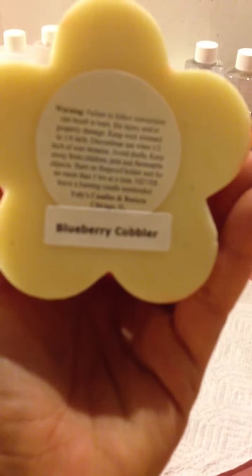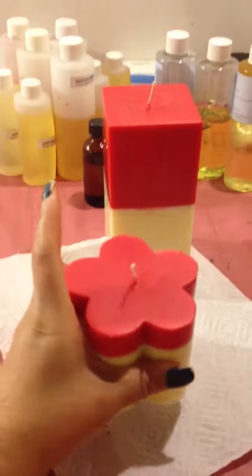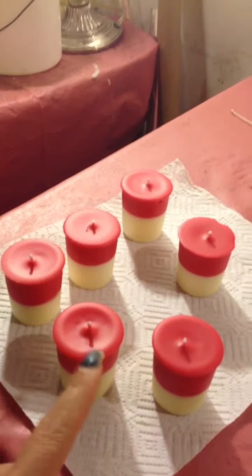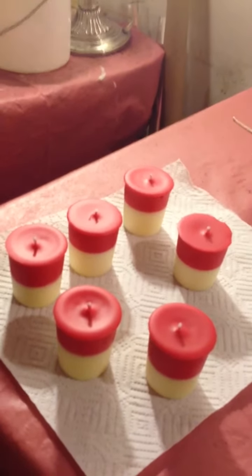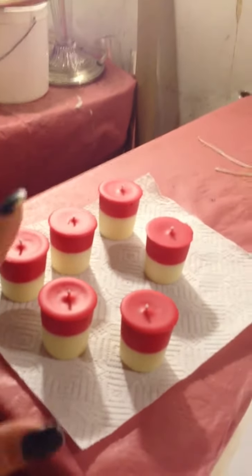I don't know if you can see that, but anyway, that's that. And then these six — I'm sorry, not pillars — votives, these six votives are gonna go in there as well, and it's gonna go in my baby basket. I'll show you a picture of it once I put it all together.